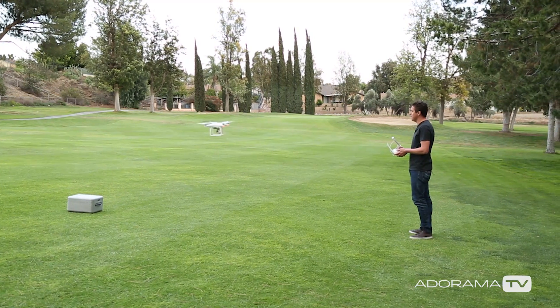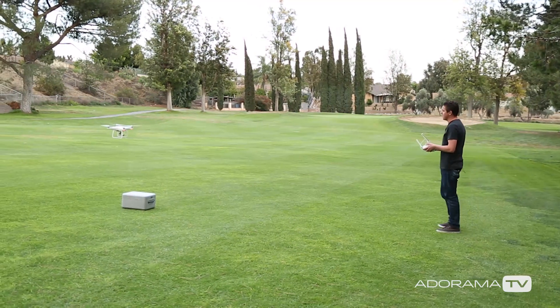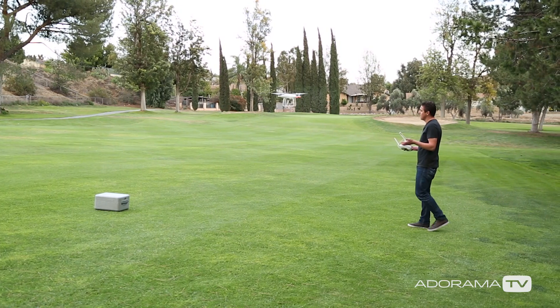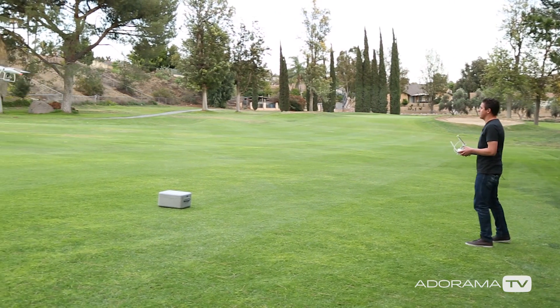You can see it sensed me and it stopped all on its own. I'll do this one more time — I'm going to fly the drone at me. Obviously I don't recommend you doing that, but that is pretty cool.